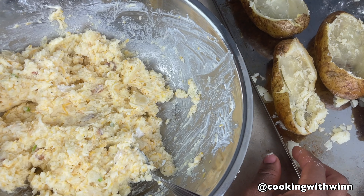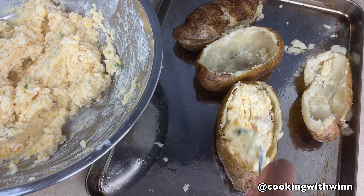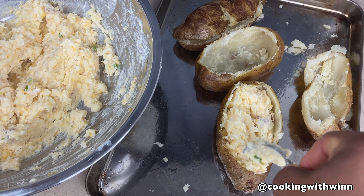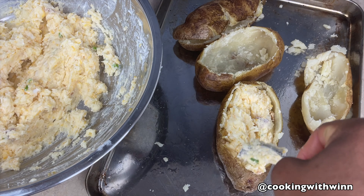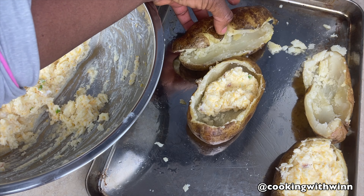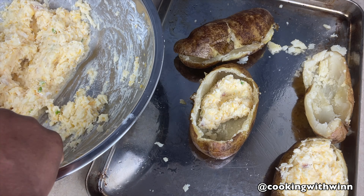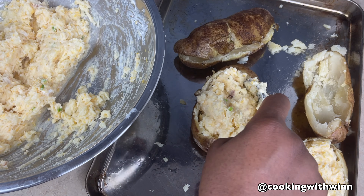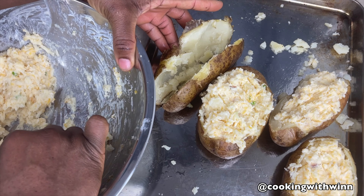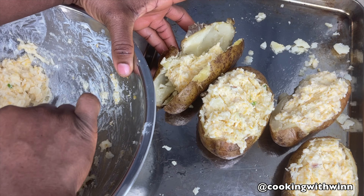Now I'm going to be adding this back into the potato shell, just filling the shell with the potato mixture. I would say it's better to cut your potato open from the top like this rather than splitting it down the middle. Do you see what happened to mine? You're better off cutting it this way so you can put your filling in and it will be able to sit still.